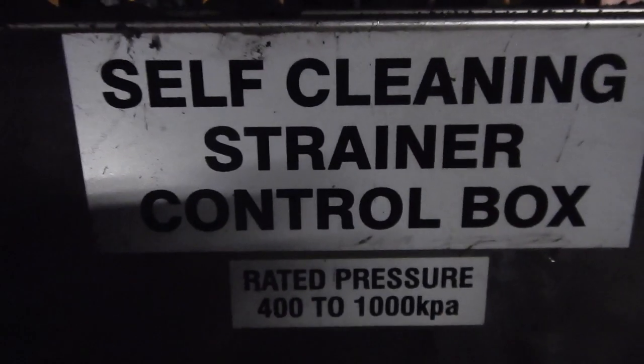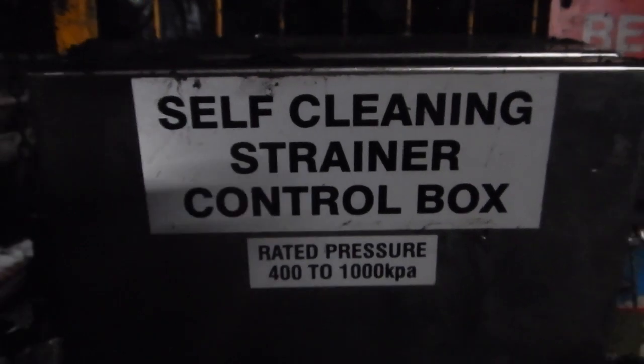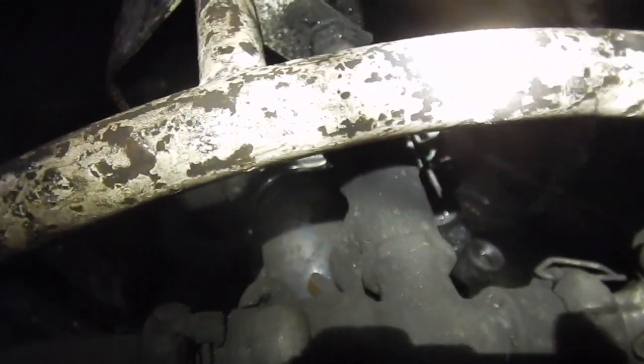This is the control unit that provides all the control equipment, isolation points and connection to the strainer. Here is the 3-way connection that provides air supply from the pipe range, air to the existing pump, and air to the strainer control unit.